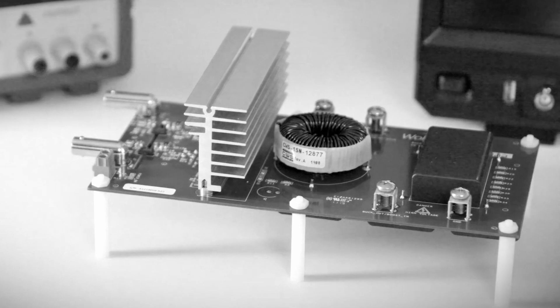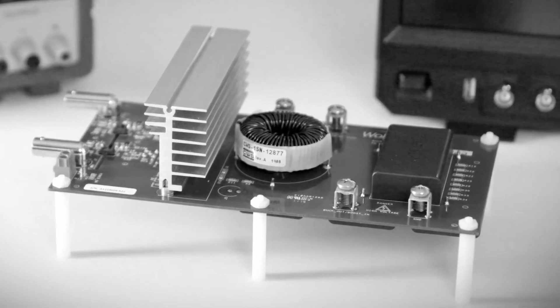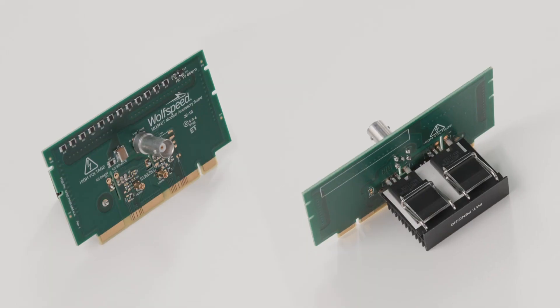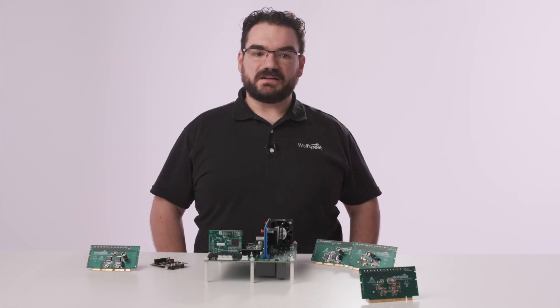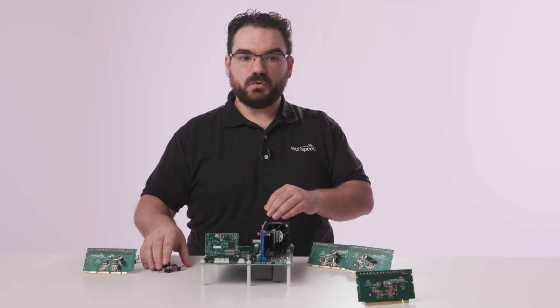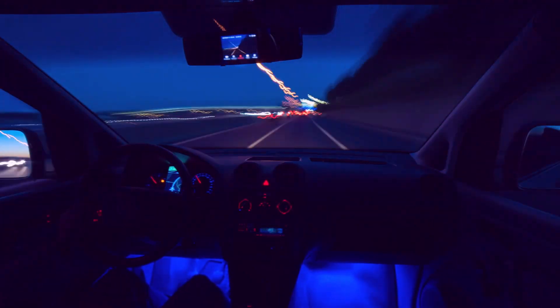Unlike traditional evaluation boards that are designed for one specific device and one specific gate driver chip, a modular approach was taken here. This allows you to evaluate silicon carbide MOSFETs in various packages — through-hole as well as surface mount. You can also hand-select a silicon carbide MOSFET and quickly change the gate drivers so that you can accurately decide which is best for your system, which will dramatically accelerate your time to market.